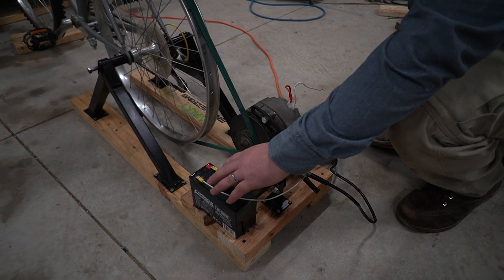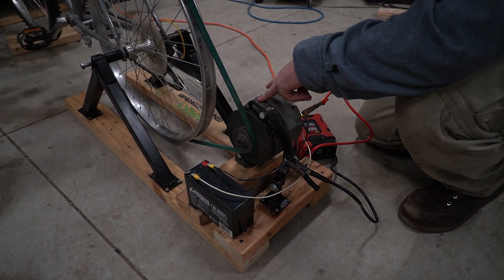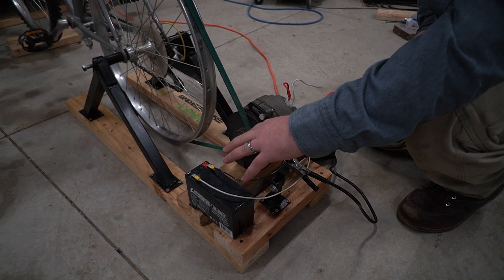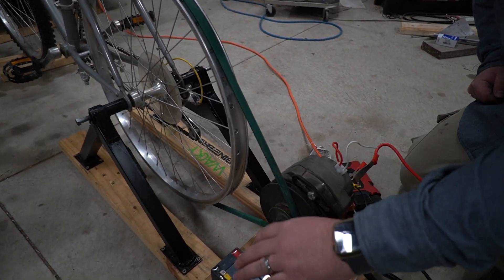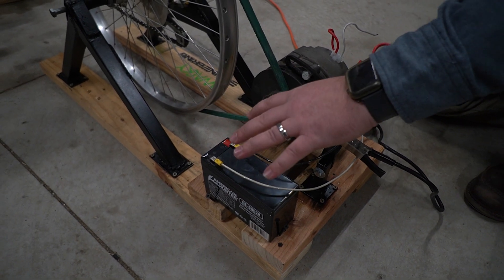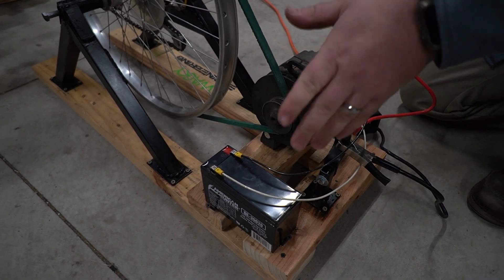We got this thing wired up. We hooked this battery up — the battery needs 12 volts to excite the alternator, and it'll also keep the alternator from getting overloaded immediately when you turn power on. The inrush current that would be drawn on this alternator — this battery acts as a buffer. We'll actually quit pedaling and see how long it'll run on just the battery. It probably won't run that long, so then we'll have to start pedaling again.